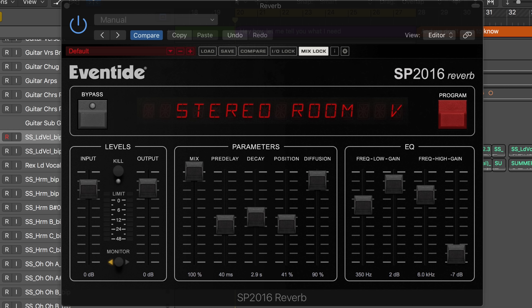Eventide's newest reverb plug-in is a recreation of their SP2016 hardware. It's intuitive, easy to use, and it sounds fantastic.